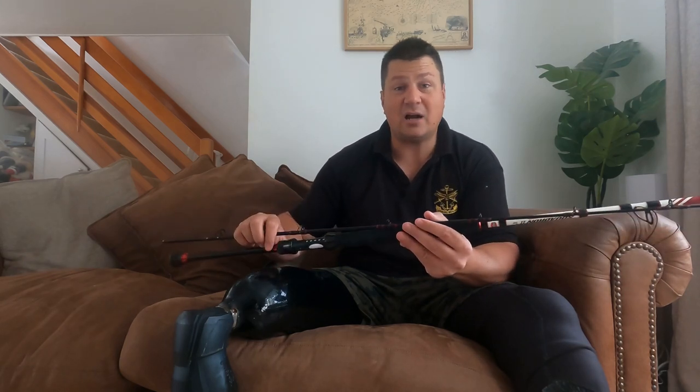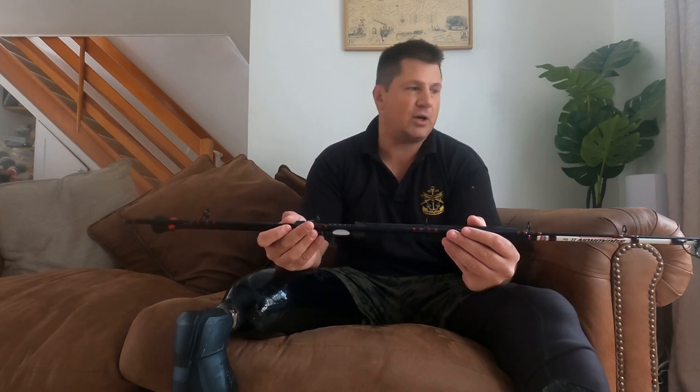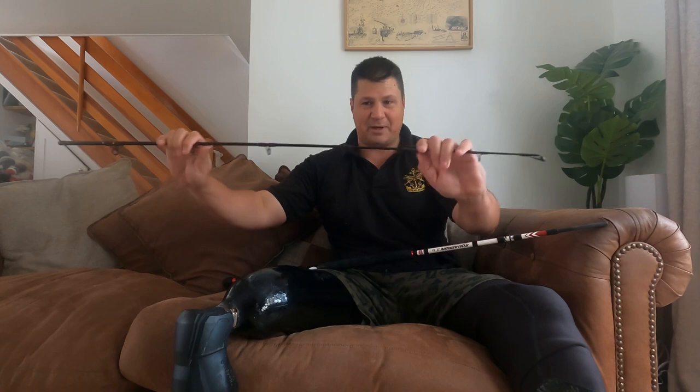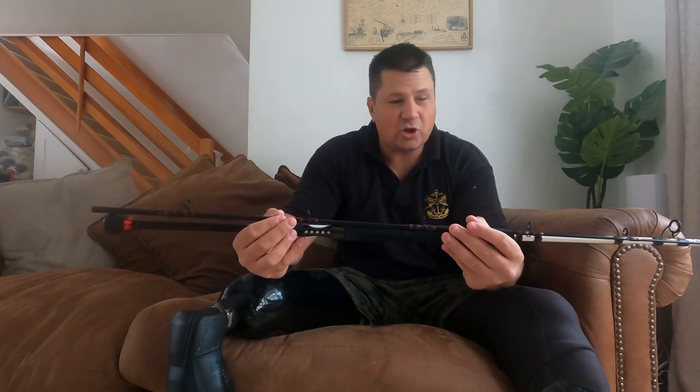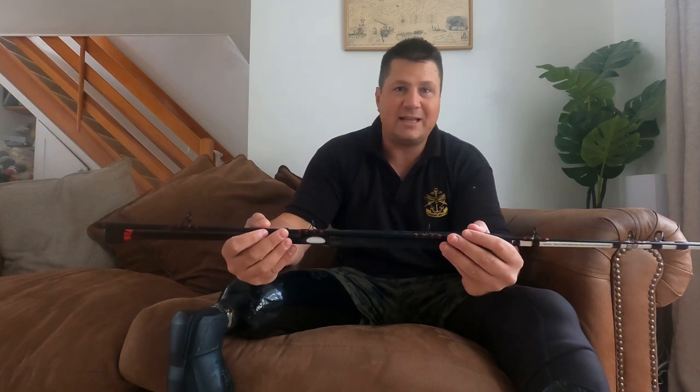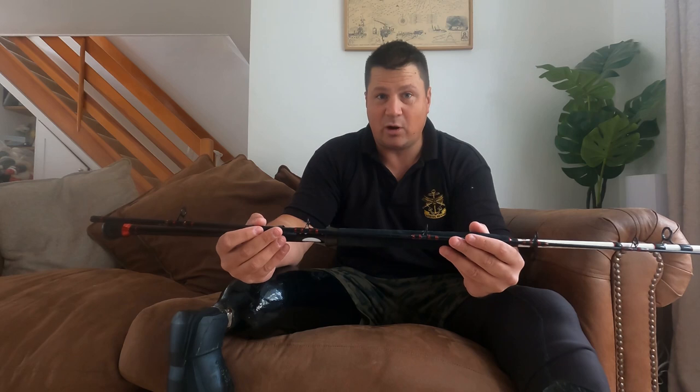I did have the Ugly Stiks — the 1220s — and they were also quite good rods for the money, but the tip action wasn't quite what I was after. With this rod, the tip is quite solid but it's more of an all-through action, so you get more of an overall bend in the rod as opposed to just being in the top section. You actually get a bit more bend through the whole rod, which is what I personally like. Some people like it just in the tip, some people like it all the way through. That was the reason for getting these and I've got a pair of them. Overall, yeah, I quite like them — they haven't done me wrong and I've had no problems with them whatsoever.